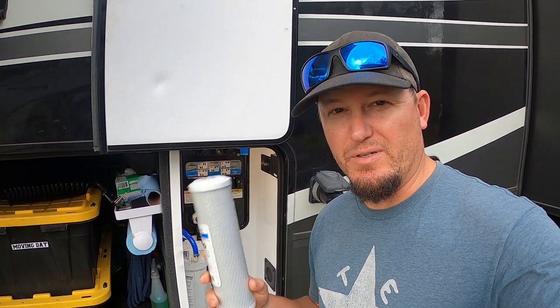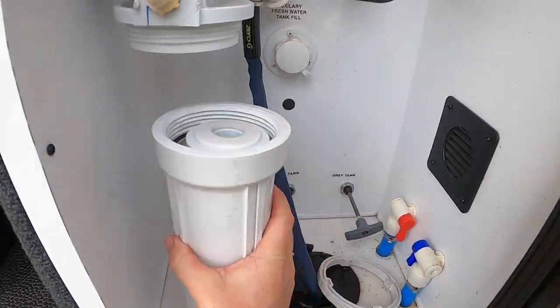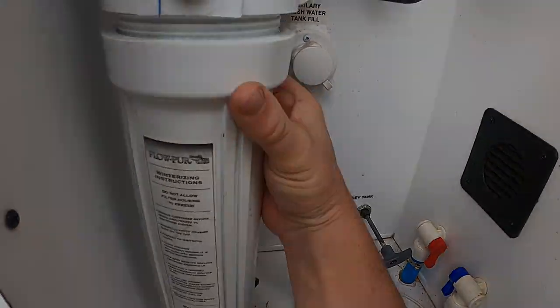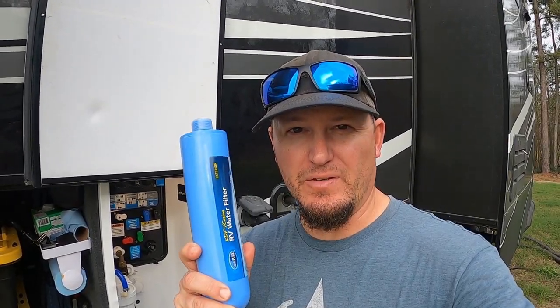Now that we're done flushing, there are a few more things left to do — one of them is installing a new filter in the onboard filter housing. Up next, we're going to change the inline filter as well.